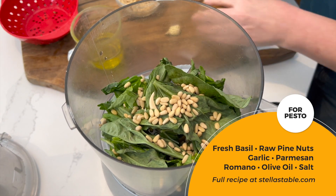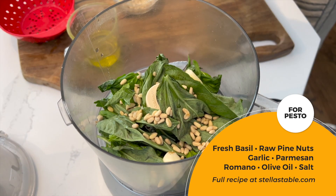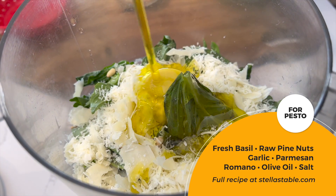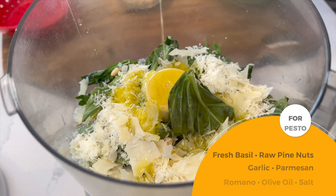These are the ingredients you'll need: fresh basil, raw pine nuts, garlic, Parmesan and Romano cheeses grated, your favorite olive oil, and salt.